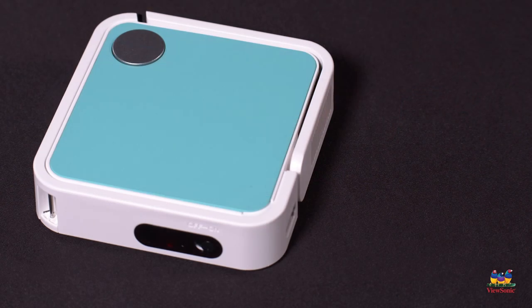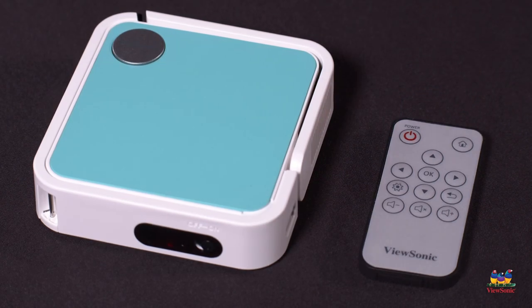Now because the projector is so small, most of your controls are actually on this included remote, which is really convenient because you can sit down on your couch and control everything without having to get up.